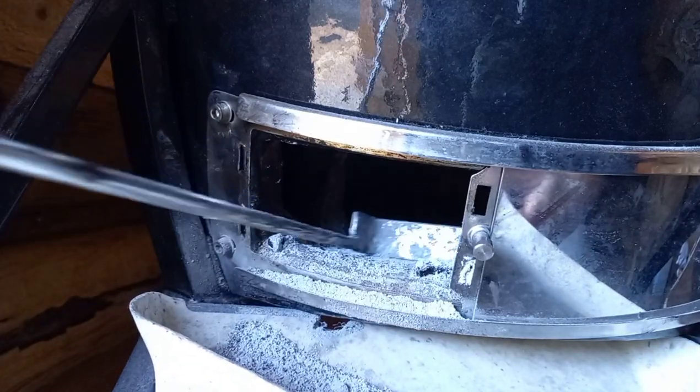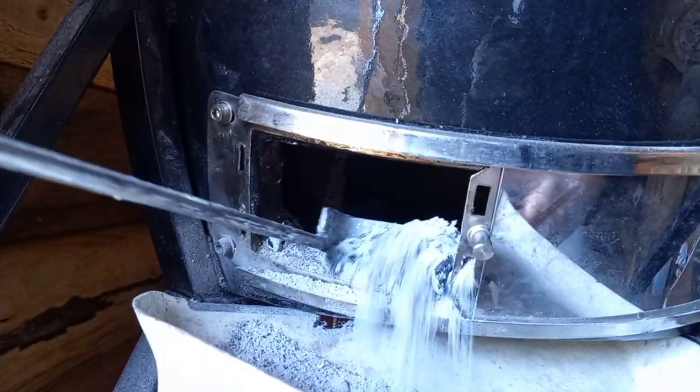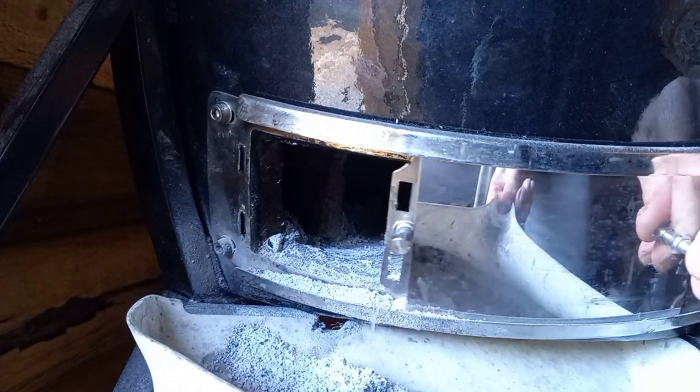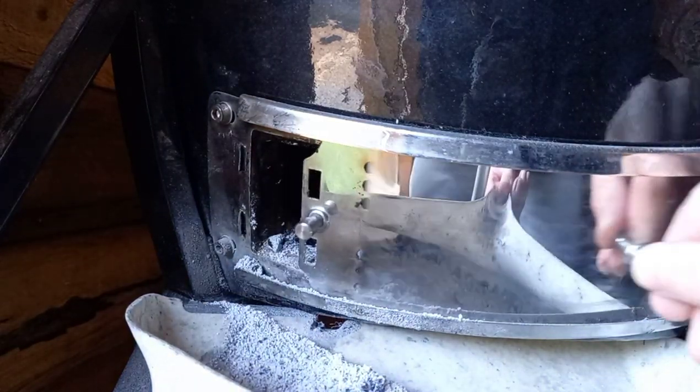Now I've sung all the praises, there are a few niggly bits. The first is the bottom vent — when you remove the ash it sits in the groove of the ash door, so when you close it back up you do get a bit of ash come out. You need to keep your ash pan under there and open and close the door a few times to knock the ash out. It was a little pet peeve of mine when I first bought it but I've got used to it now.